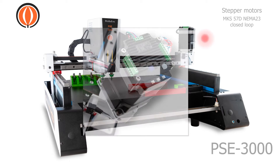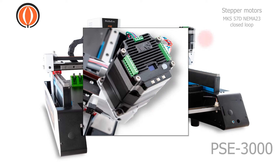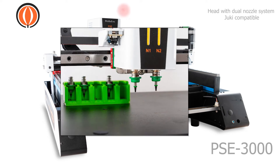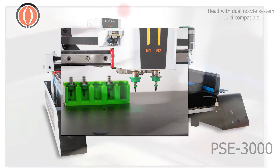The stepper motors are MKS57D, NEMA 23, closed loop. The head is a dual nozzle system, Juki compatible. The nozzles are changed by the machine automatically in relation to the size of the components.